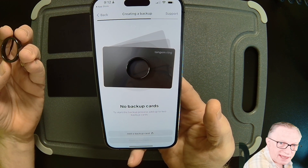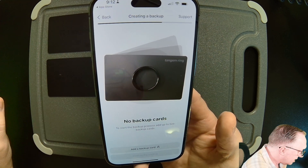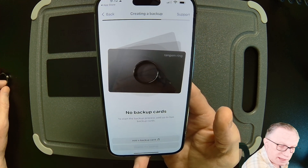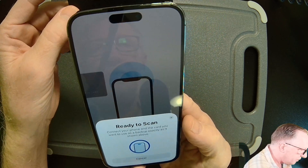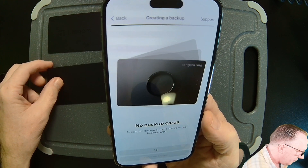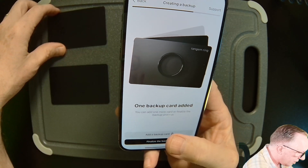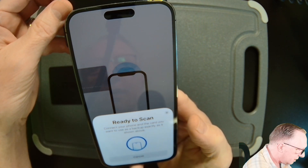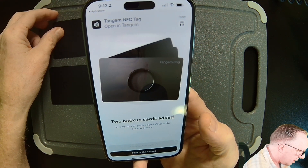I've just generated a safe and secure private key on my device. Now it wants me to initiate the backup cards. I'll start with one — we'll hit Add Backup Card and hold that to the back. Done there. That's backup card number one. We'll add one more, hold that up, and we're ready to go.